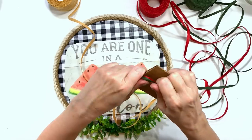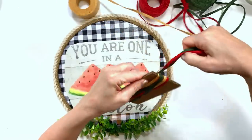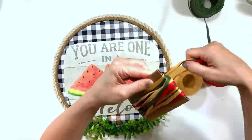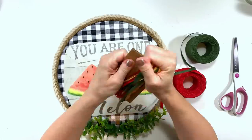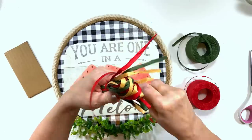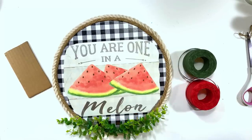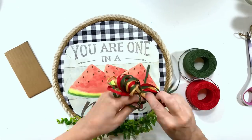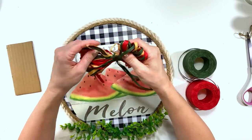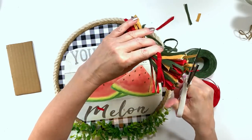I'm gluing some greenery down at the bottom - it's just some boxwood I ordered from Amazon, link is in the description box. Walmart also sells it occasionally. Now I'm taking the raffia I also found on Amazon - I'm really pleased with it, it's super strong and performs more like ribbon than raffia. It doesn't shred or fall apart. I wrapped all three colors around a piece of cardboard as a template and now I'm going to tie it in the middle to make a raffia messy bow, then cut and trim the ends.